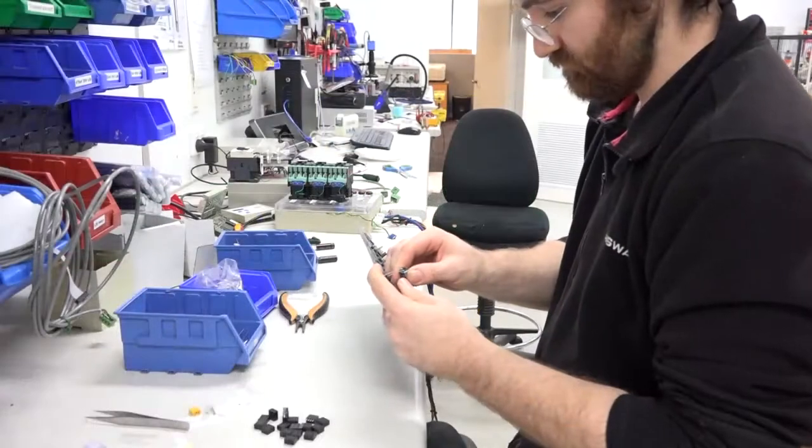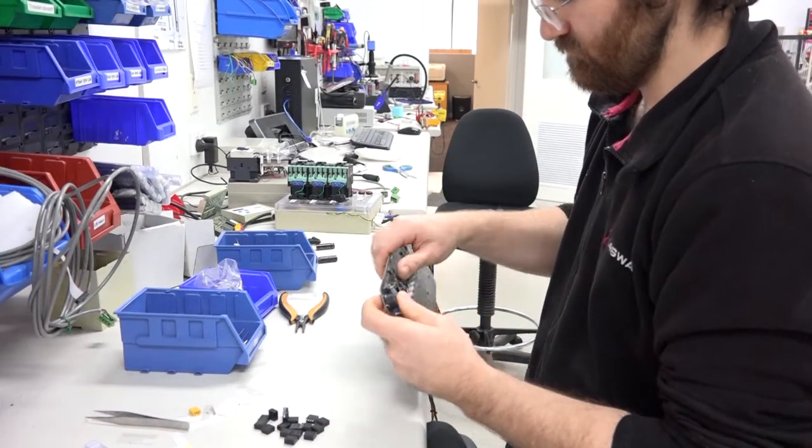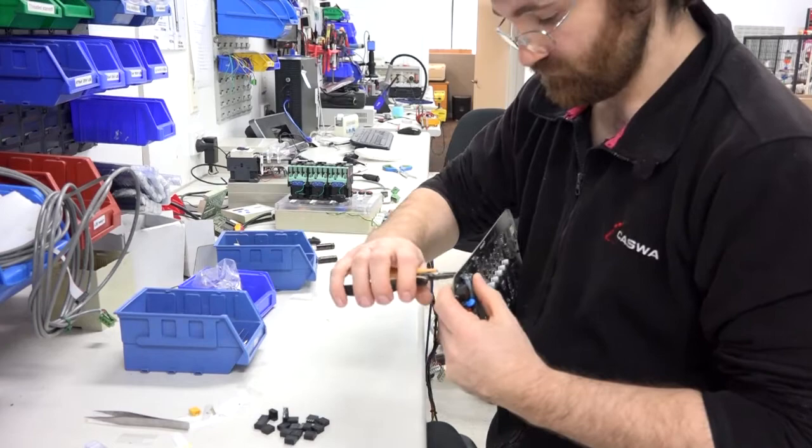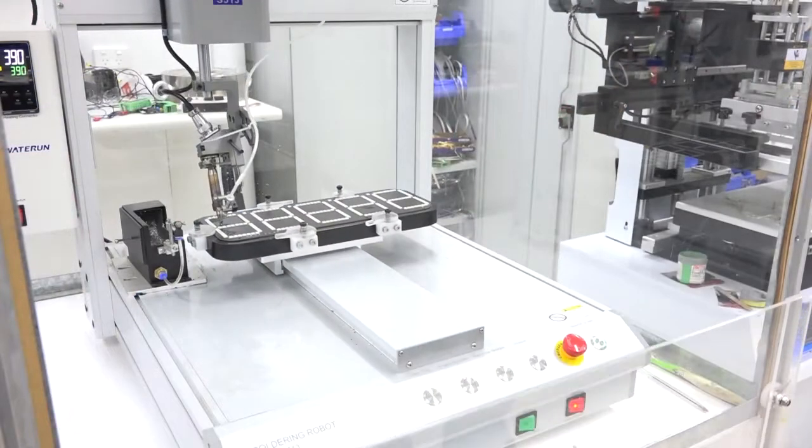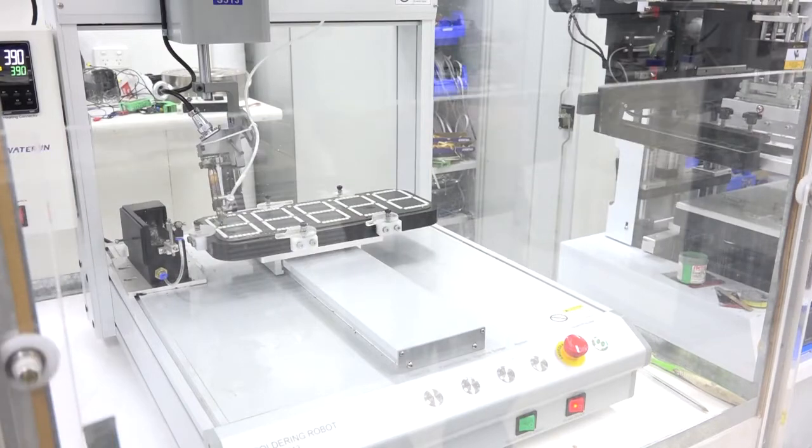The next step is placing the through-hole components onto the board. This is done manually by our skilled digital technicians. Through-hole components are added onto the board and we place them into the soldering robot.